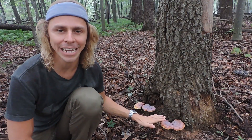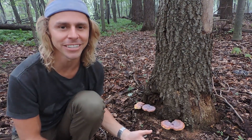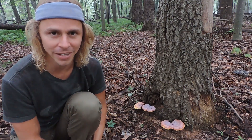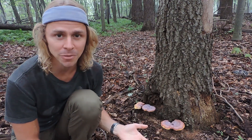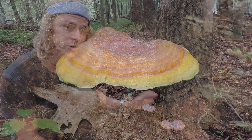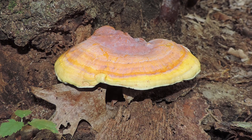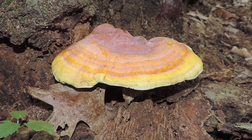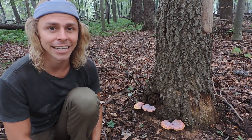Hey everyone, I'm Adam Harriton and joining me on camera today is a very special, very unique, and very interesting mushroom. It's one that I don't see too often here in western Pennsylvania, but it is related to a mushroom that I use almost on a daily basis for medicine. All around me is a reishi mushroom — and maybe you're familiar with reishi mushrooms; they've been used for centuries if not millennia, specifically in traditional Chinese medicine.